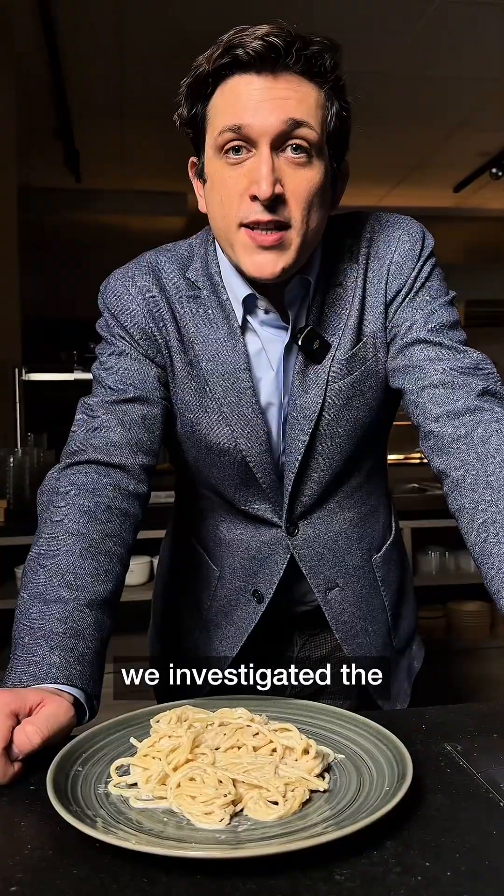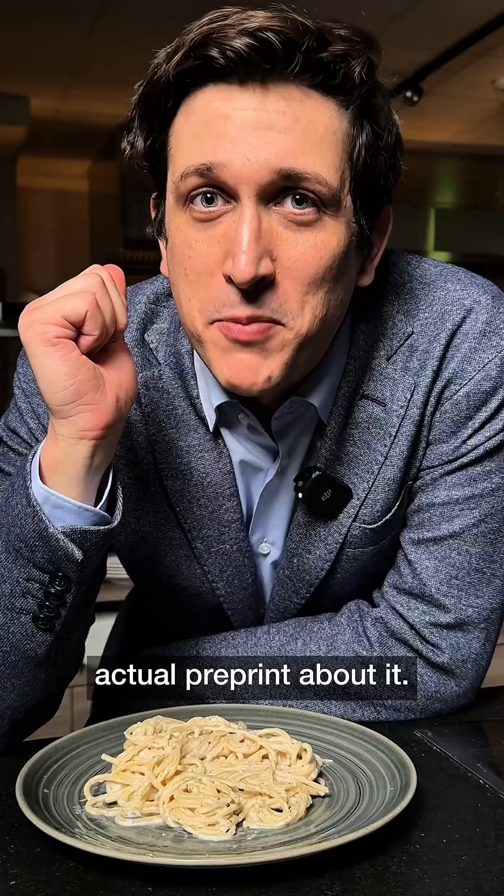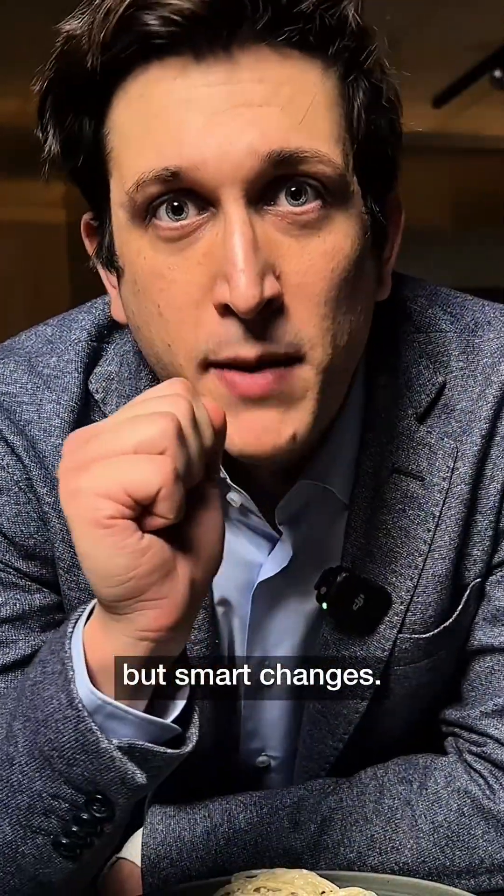Together with colleagues from Max Planck Institute in Dresden, University of Padova, and University of Barcelona, we investigated the science behind this sauce. And yes, there is an actual preprint about this.